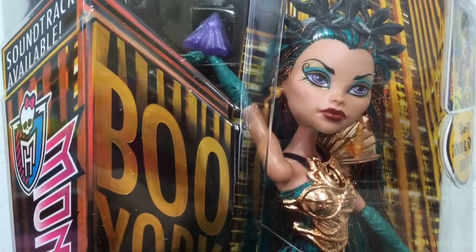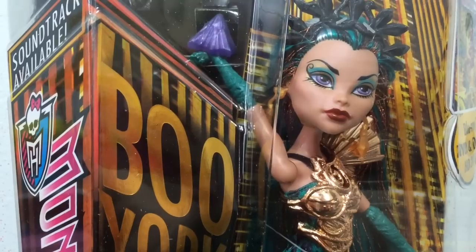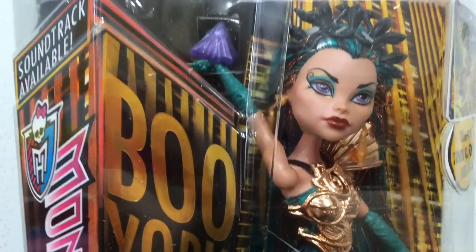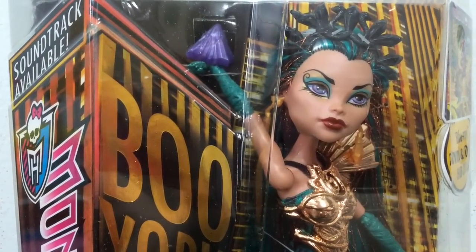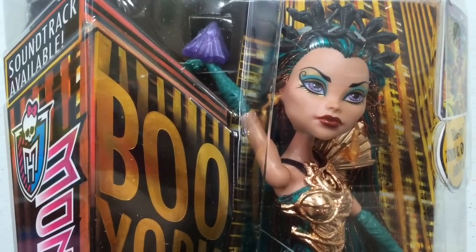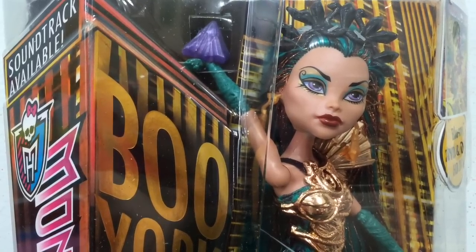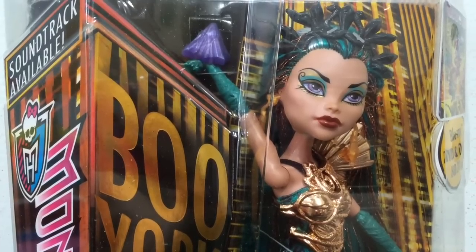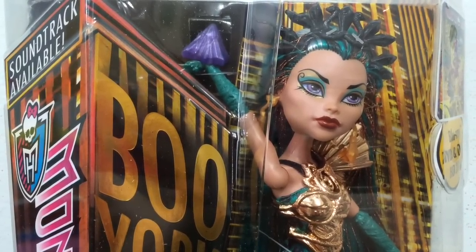Hey everybody, it's Blue Ducky and today in this video I will be unboxing and reviewing Nephra Denial from the Boo York, Boo York Monster High line. I am super excited because this is the first Nephra I own. I never was able to get the original Nephra, and this is only the second time Nephra has been released in a different line. There is the original and then this one, so it's pretty cool to see her come around in doll form again.